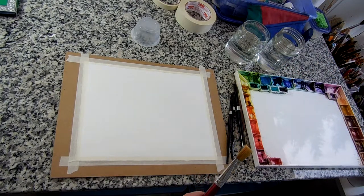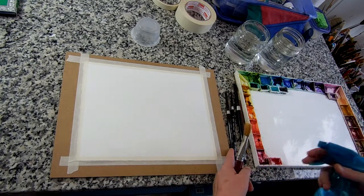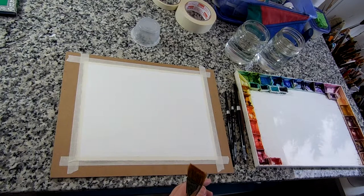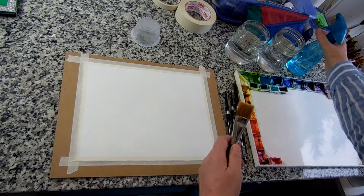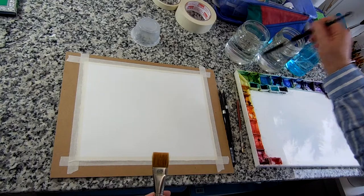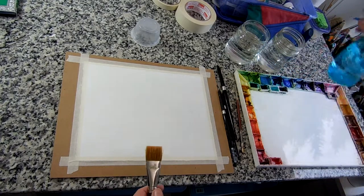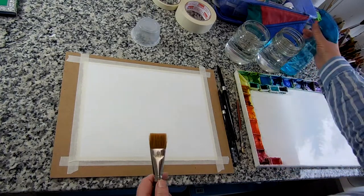First thing I want to do: if you have watercolor paints in pans or squeezed from a tube out into a palette and it's sat there for any length of time, they're going to get dry. But watercolor can be re-wet. So take a spray bottle and wet them down. If you don't have a spray bottle, you can take a brush, get it wet, and drop some water on it. A spray bottle is a little faster. You just want to wet your paints and let them sit there for a few minutes.